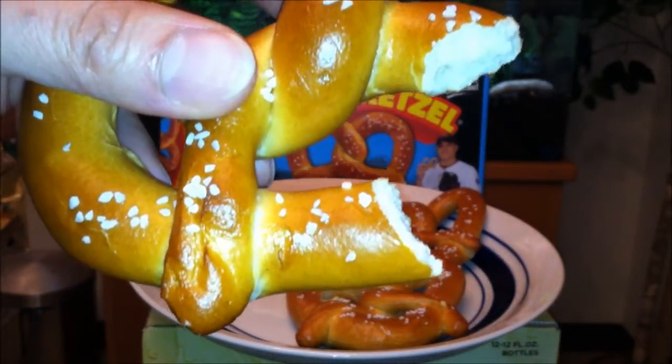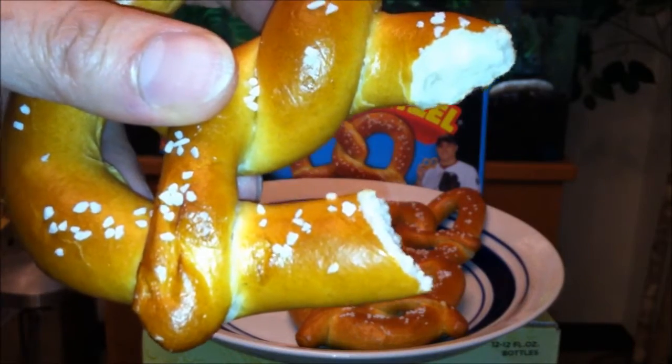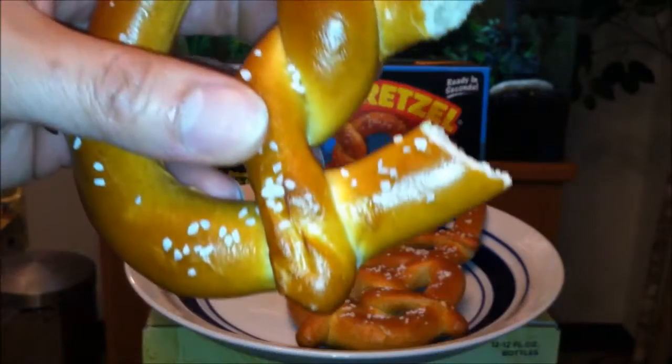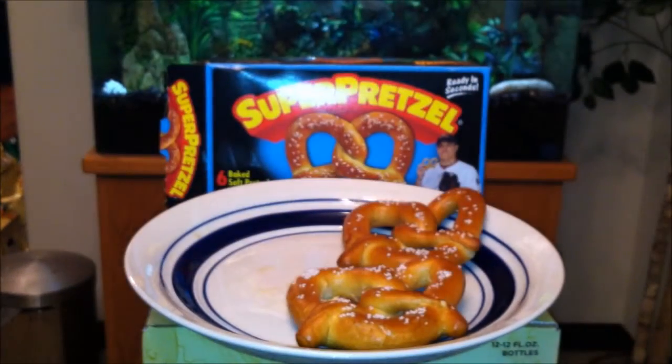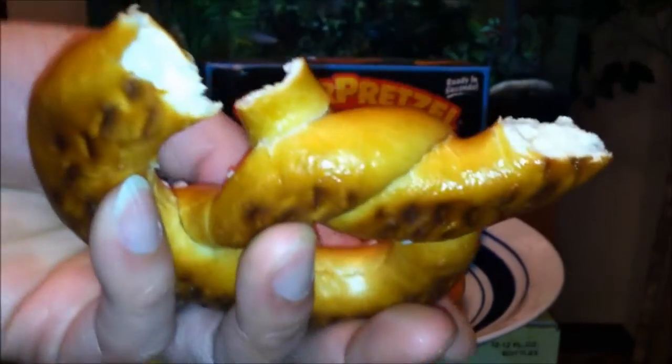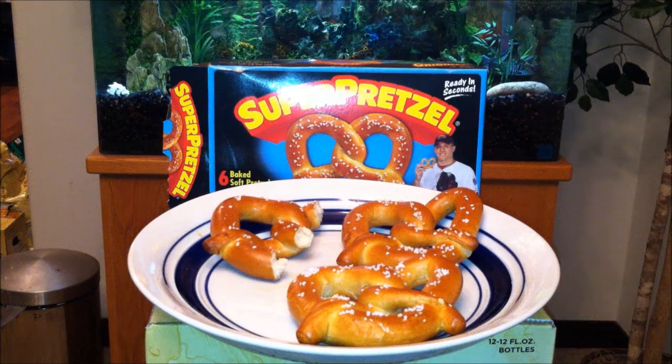Wow — straight off the bat, it tastes like bread from the bakery. It's pretty salty too. Oh my goodness, these are so good! The only downfall is the amount of salt already on them. I highly suggest that you guys do not sprinkle any salt on them — save it for your other cooking purposes and just bake it as-is.